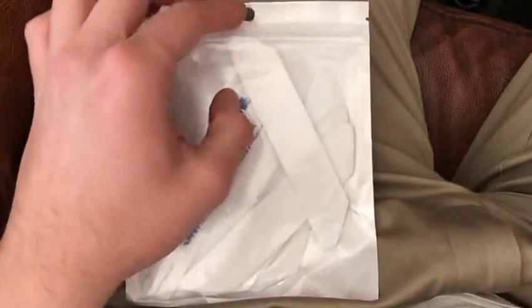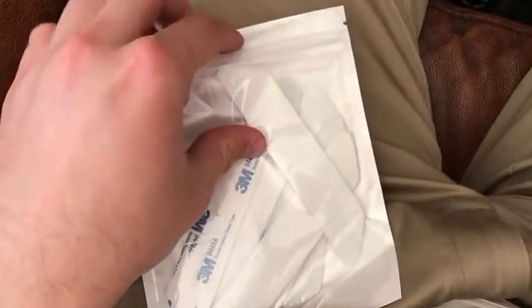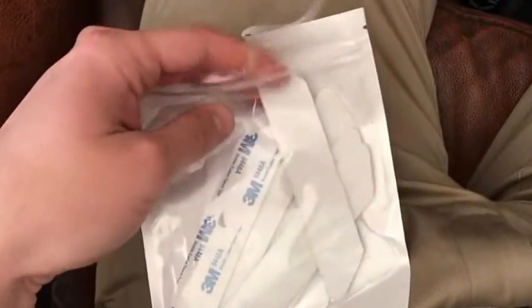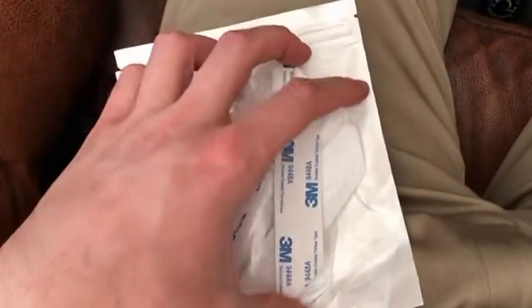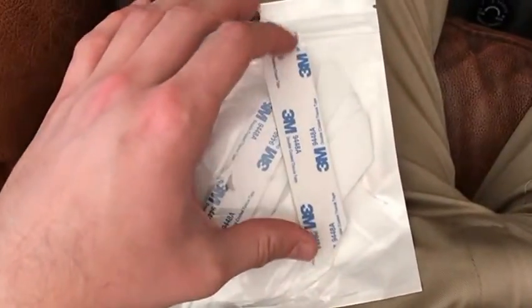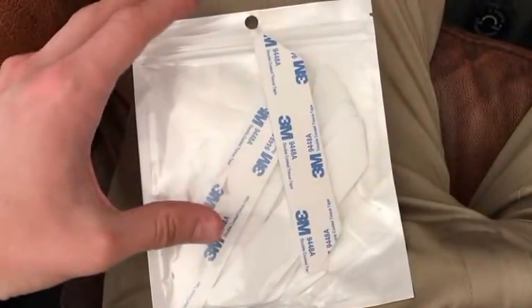Hi there, thanks for checking out my video on these rug stickies. Basically the idea behind these is that they're double-sided — you stick one side on your rug and the other side goes on the floor, and it prevents the rug from slipping around, especially if you have pets.